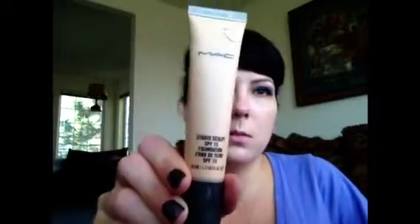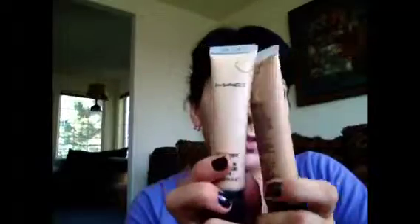Then I'm going to use MAC Studio Sculpt. I'm going to mix NC15 and NW25, which is a kind of weird combination but it works really well. NW25 is obviously too dark for me and NC15 is a bit too light, so I put them side by side and mix them on my hand so they're even. Then I dab it on and buff it out with the same 180 brush. I always find if you buff it into the skin with a brush like this it looks a lot more natural and you don't have to use as much product.